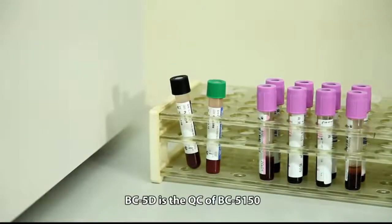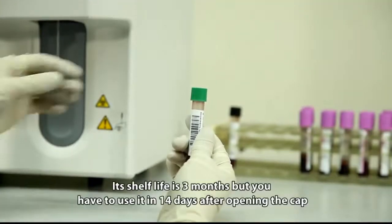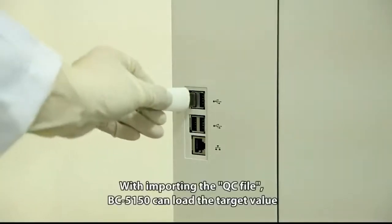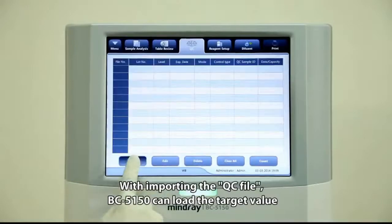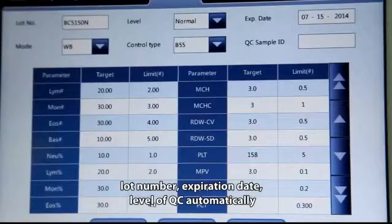BC5D is the QC material for the BC5150. Its shelf life is 3 months, but it must be used within 14 days after opening. By importing the QC file, BC5150 can automatically load the target value, lot number, expiration date, and QC level.